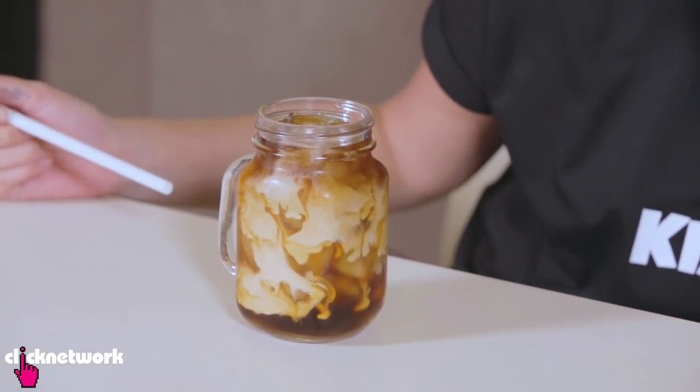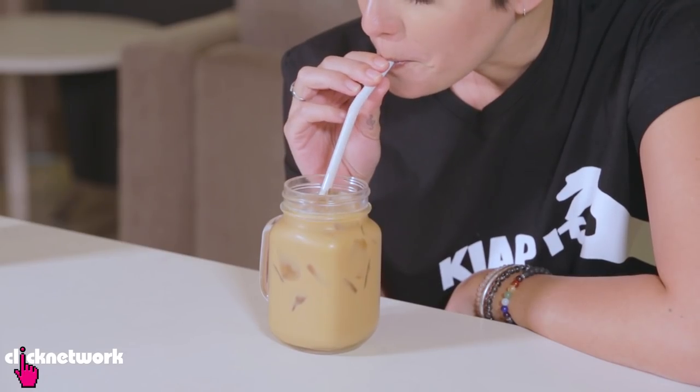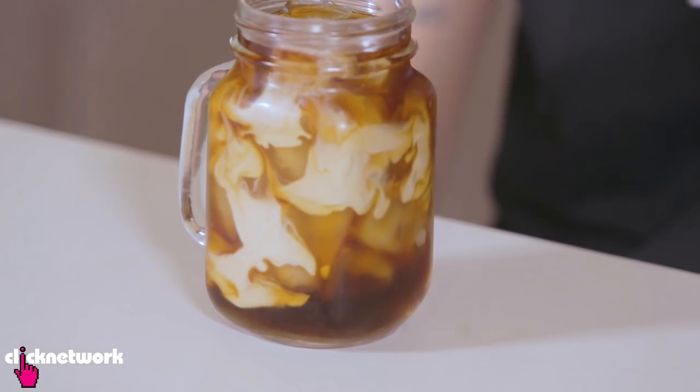Doesn't that look cool? Now just stir it. It looks really good. It's good — it's damn nice. It's very smooth going down. It's almost like when you go to a proper professional coffee shop. With the leftover coffee, you can put it back in the fridge, refrigerate it and bring it out whenever you want to drink it. Obviously you don't want to leave it too long — I don't know what the expiry date is, you go and Google that.